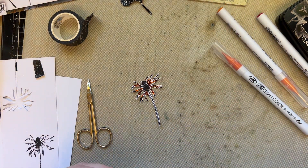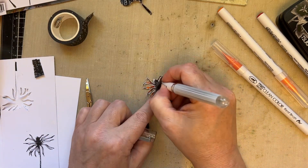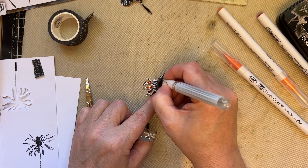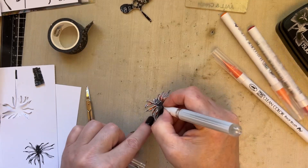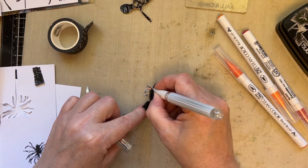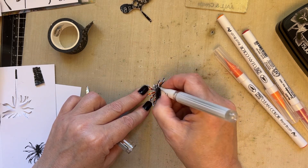I'm just going to take my white gel pen — let's make sure that's working — and add some dots to the centre of the floral. I'm also going to add a couple of white dashes to the petals; it makes the petals shine by just adding that white.